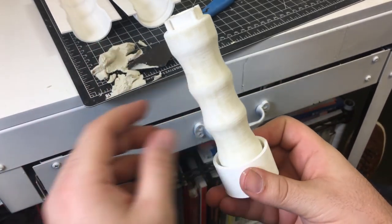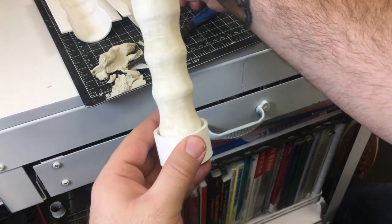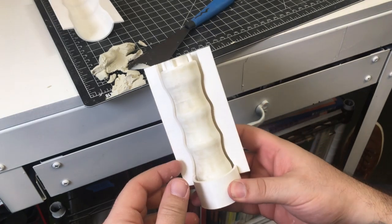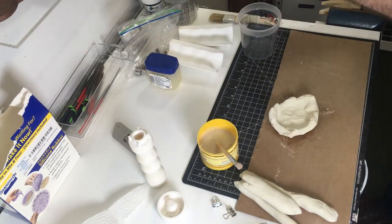I also included little nubs which stick up, and they'll become holes in the silicone that'll act as pour spouts in the future. For this step I'm using Smooth-On silicone rubber for the mold. It's really flexible and it'll make a really resilient piece.